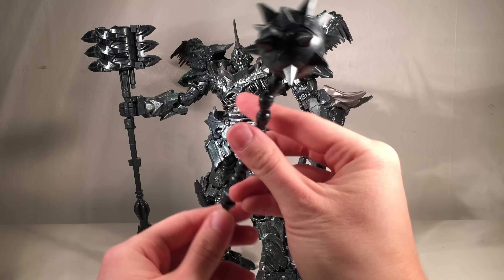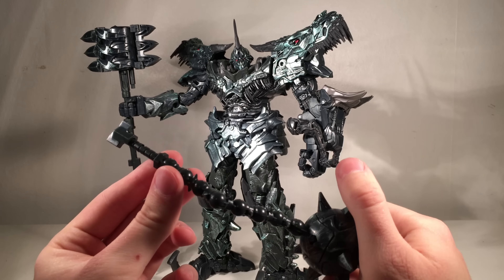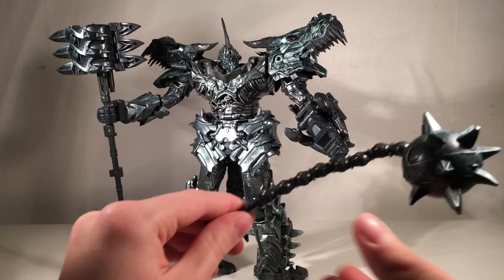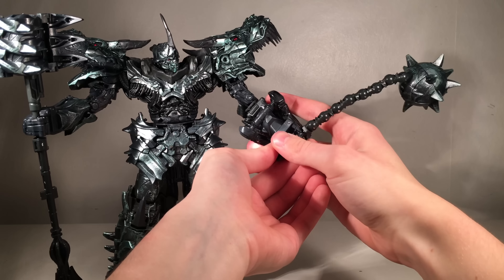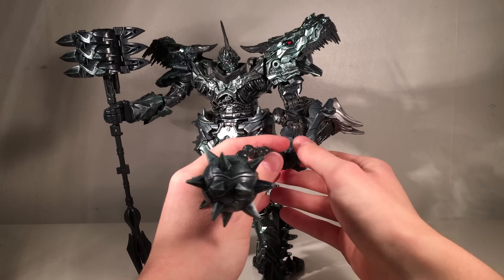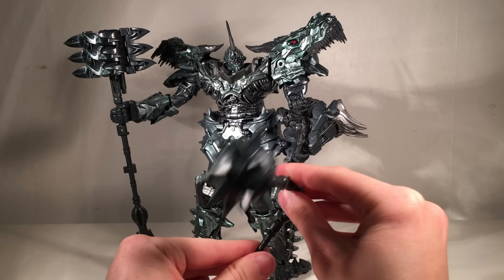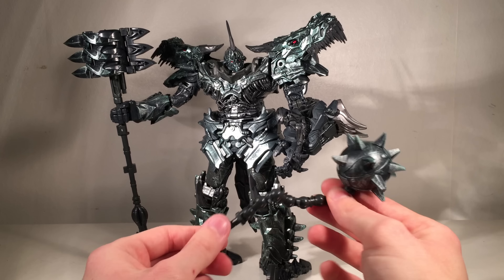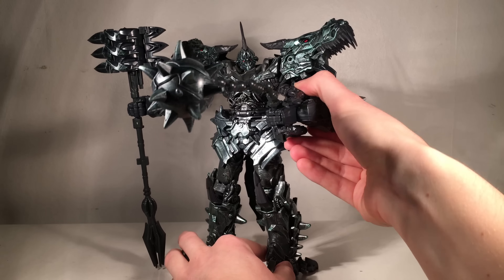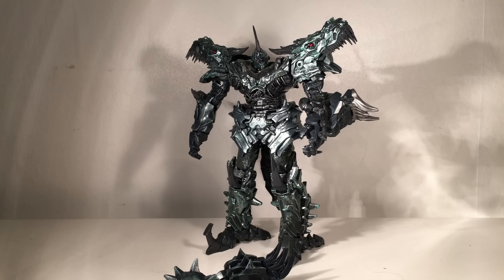The second weapon he comes with — which he too used in the movie — is this wrecking ball. It is very reminiscent of the MP36 Megatron, however it has a lot more hinge joints than that figure. It is held in the same way as the mace — there is a slot that pegs into the hand. I tend to have more difficulty with this than with the mace; you just want to try and close the fist while having that pegged in, collapse the thumb and the wrecking ball is secured in the hand. It's definitely not as secure a connection as the mace — it's a lot more difficult to get securely pegged in — but it is possible with a bit of maneuvering. On my copy it is fairly loose and doesn't really want to hold in there.